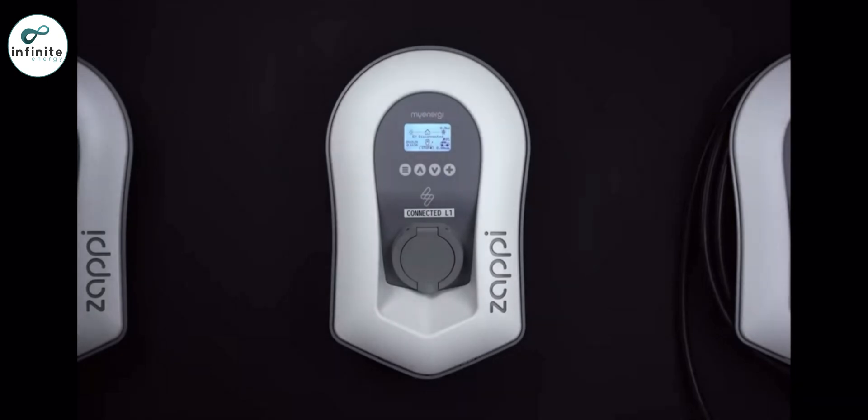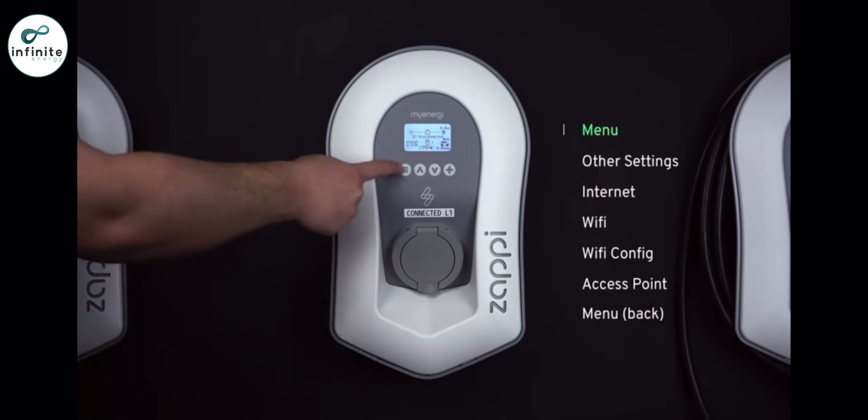The latest generation of my energy products have built-in ethernet and Wi-Fi, allowing them to connect to the internet. If you are using the Wi-Fi option, then it must be connected to your Wi-Fi router on the my energy product.